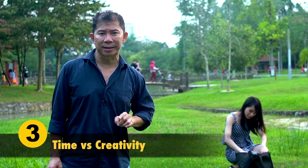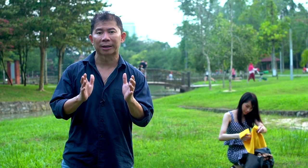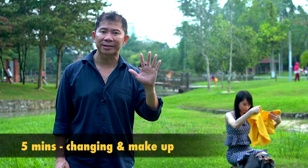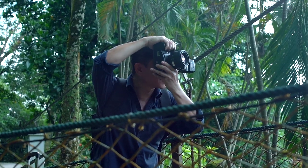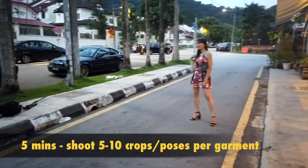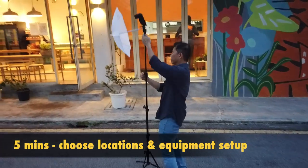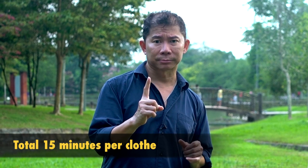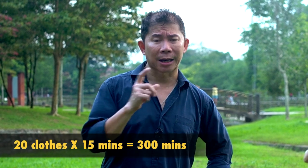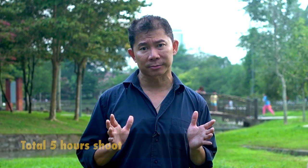Let me tell you who your biggest enemy is. It's not creativity — it's time. When you're shooting outdoor like this, you got to keep track of time. The model will take five minutes to change and touch up her makeup. You will only have five minutes to shoot about five to ten different croppings and poses per outfit. When she changes again, you have another five minutes to choose the location and do all the setup. That's a good 15 minutes per clothes item. Most online stores bring 25 or 20 clothes to a shoot per day. So 20 clothes times 15 minutes — that's 300 minutes, a good five hours without a break.